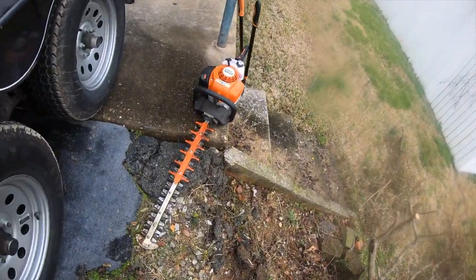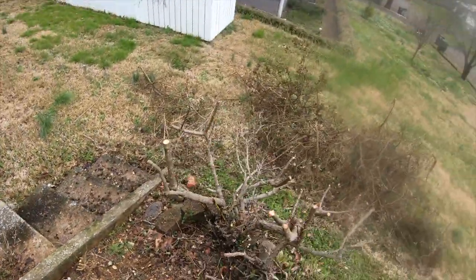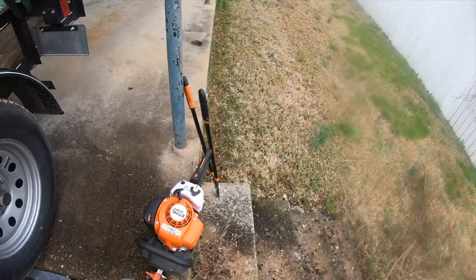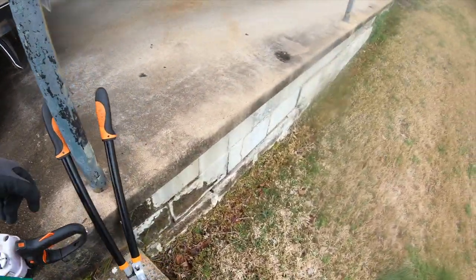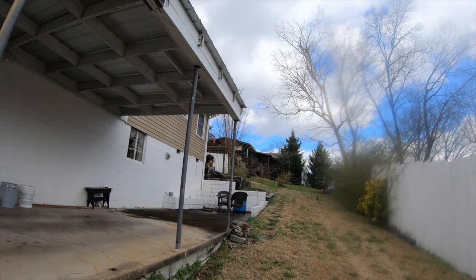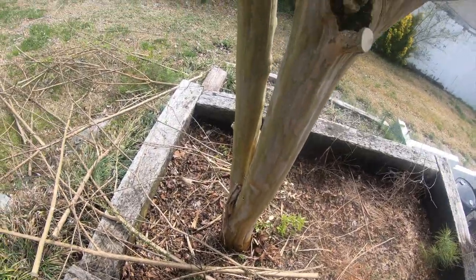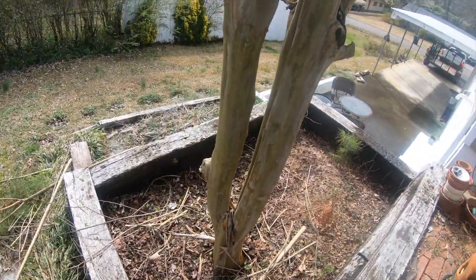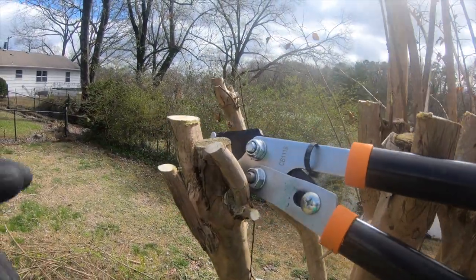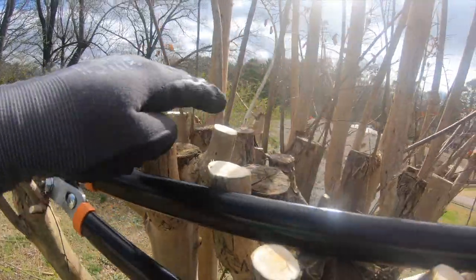I started out with the steel HS82Rs just to get some of the crap out of my way so I could get down and hit it with the pruners. Let's tackle the crepe myrtle. As you can see, I've already cleared out all the undergrowth from underneath it.